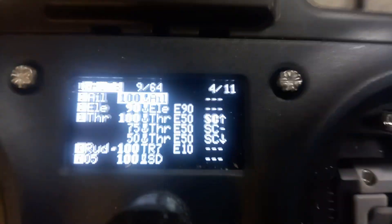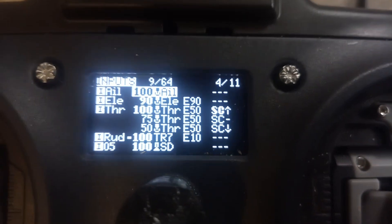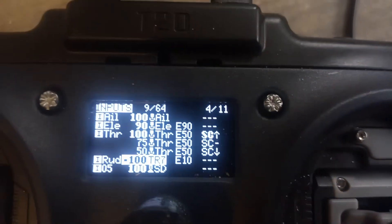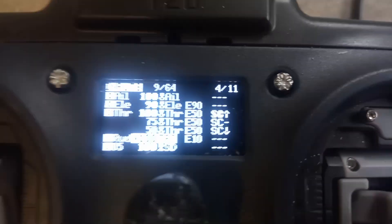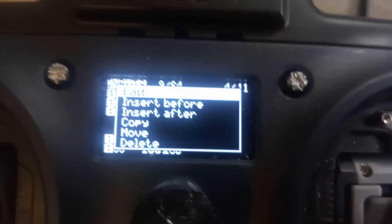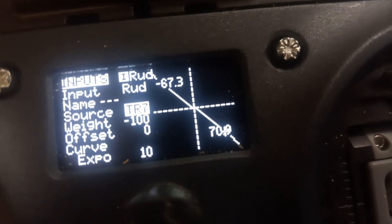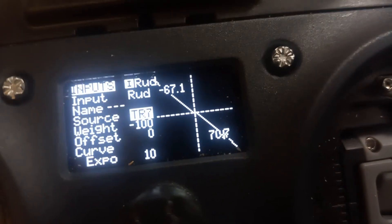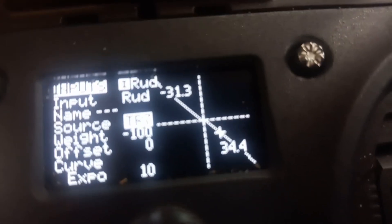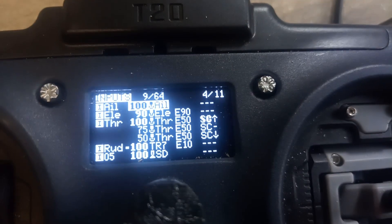Then scroll along to your inputs. I have the servo connected to channel 4 on the receiver, which is normally set to rudder for a quad or plane, but it's a car so it doesn't use that. Go down to the channel you have selected to edit and change the source - which would normally be rudder - to trainer port 7, because that's what I set in the goggles head tracking menu.